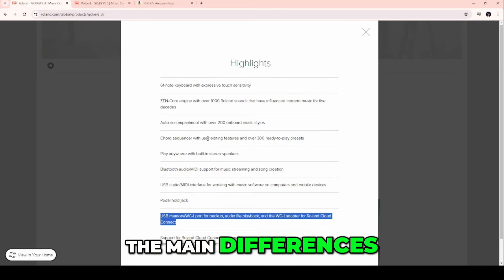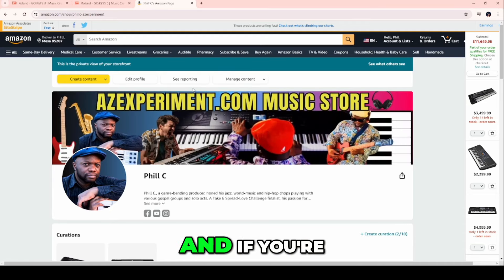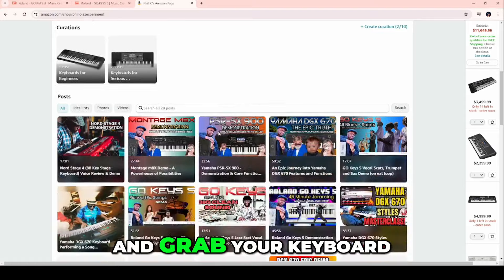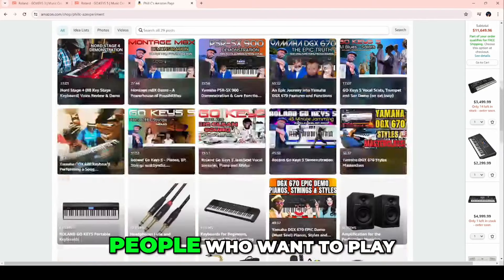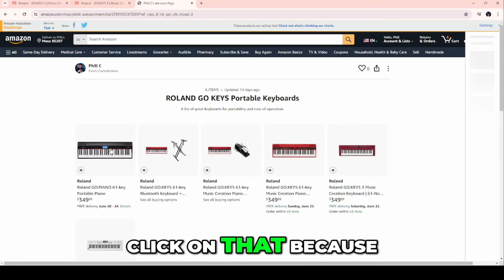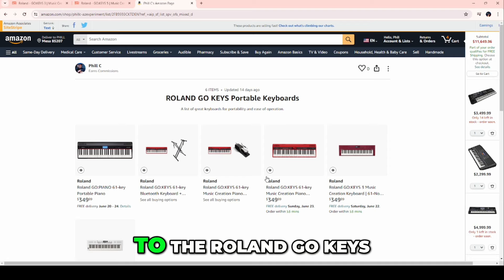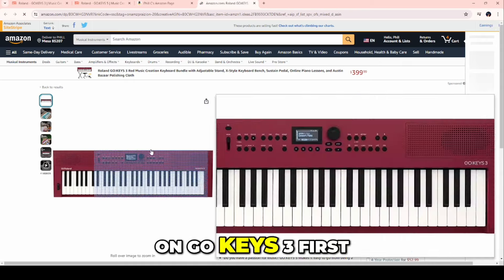So what are the main differences one more time? If you're looking to get this keyboard and what I'm telling you is helping you make a decision, I'd appreciate it if you go to azexperiment.com and grab your keyboard there — it helps me create more content. Let's go to Roland GoKeys and look at the Go3 and Go5 to zoom in on exactly what the differences are.